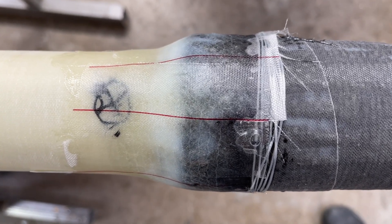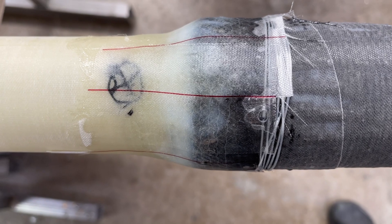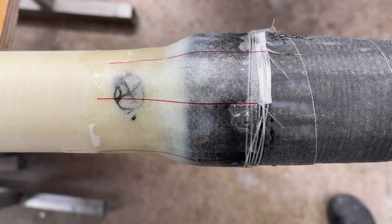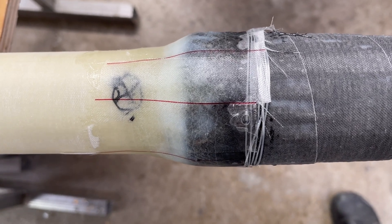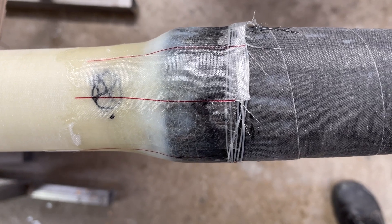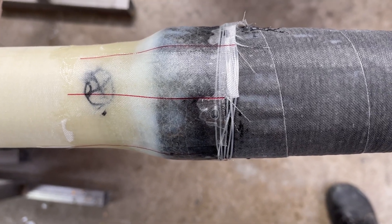Hopefully this is leak-proof. If it's not leak-proof, well, that's a catastrophe — then it won't work, and I have to start from zero, from the beginning again.